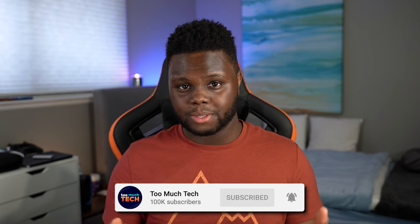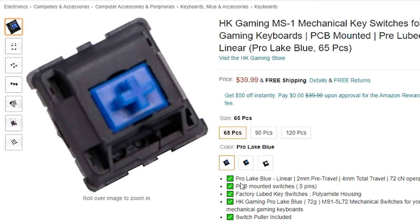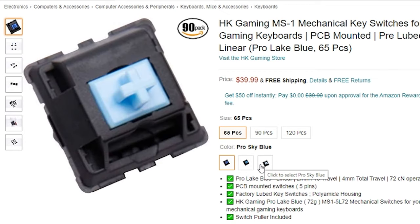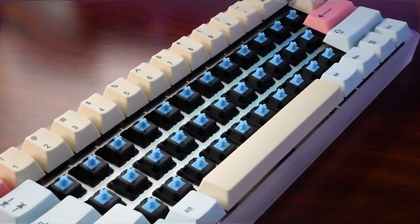They do have three variants of this switch. There is a very dark blue that they call Lake Blue, then a medium blue called Marlin Blue, and a very light blue called Sky Blue that I have here on my keyboard today.